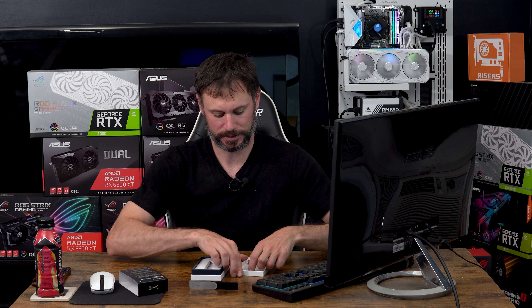The setup was fairly simple. I plugged it into my computer, downloaded the Ledger app for my PC, and it pretty much just walked me through it.